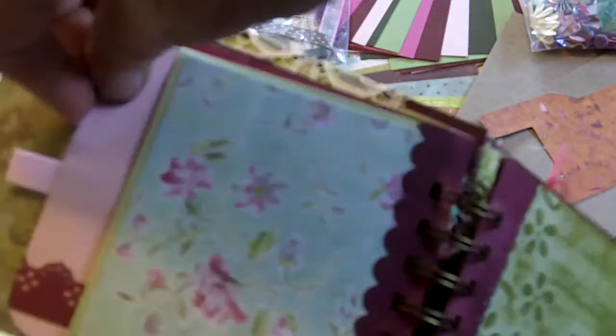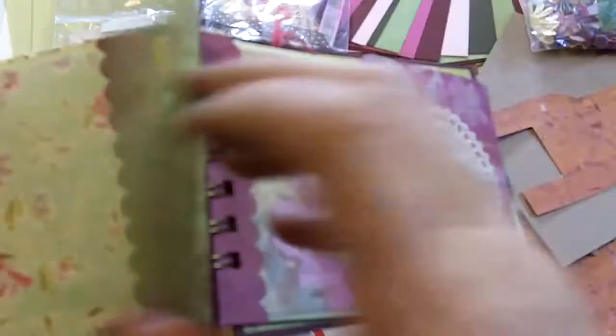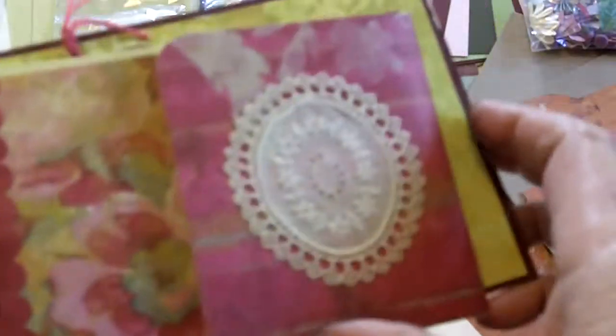Another flat page with another place to put pictures or whatever you want, more tags and pages throughout, and many, many tags. Finally, a tag that's shaped like a butterfly.